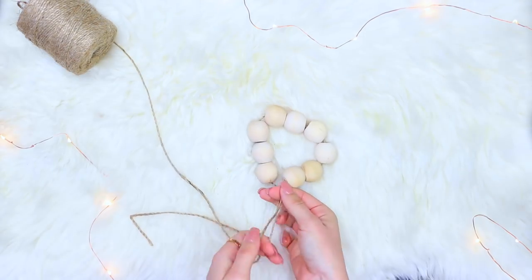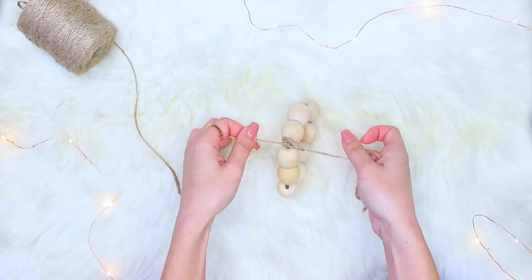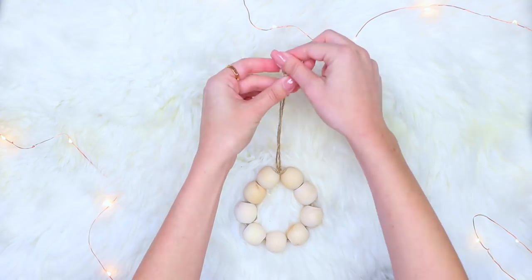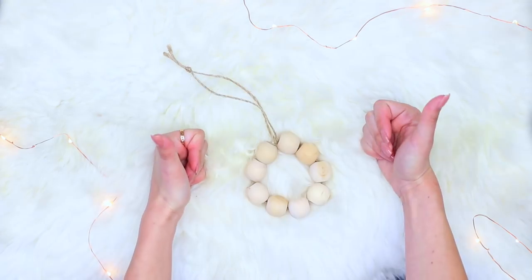Then eventually you're gonna tie it in a double knot really, really tight so it almost makes it look like a circle or at least like an oval. Then you're just gonna cut your string and loop it around, tie in a knot, and there you have your Christmas ornament. This is probably the easiest DIY and I just love it so much because it's super minimal looking.